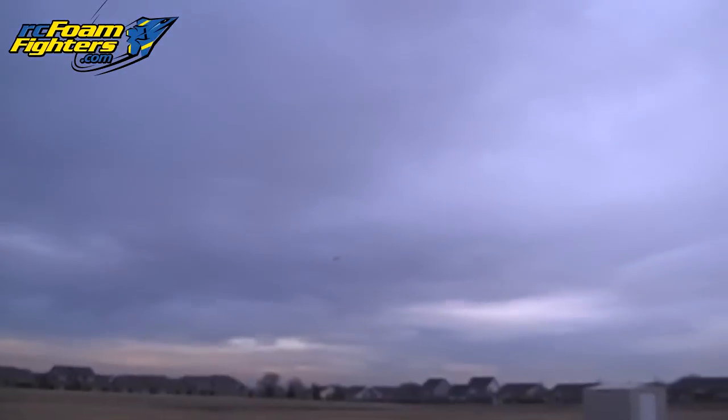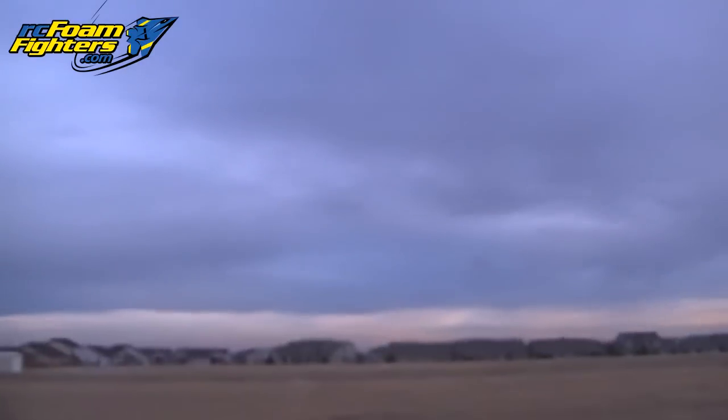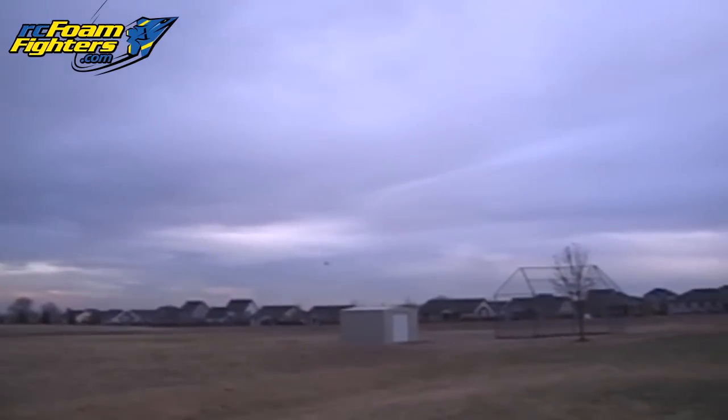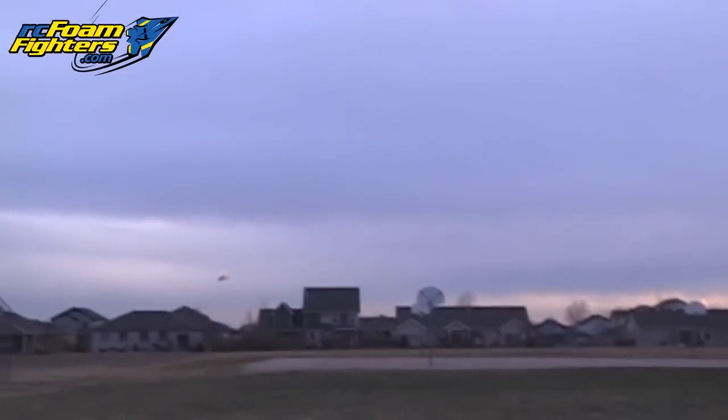Uh-oh! Yeah, make a touchdown! Yeah! Fly it! Fly it to the field goalpost! Fly through the goalpost! And there it goes. He's not going to fly — oh, he's landing. He's landing.